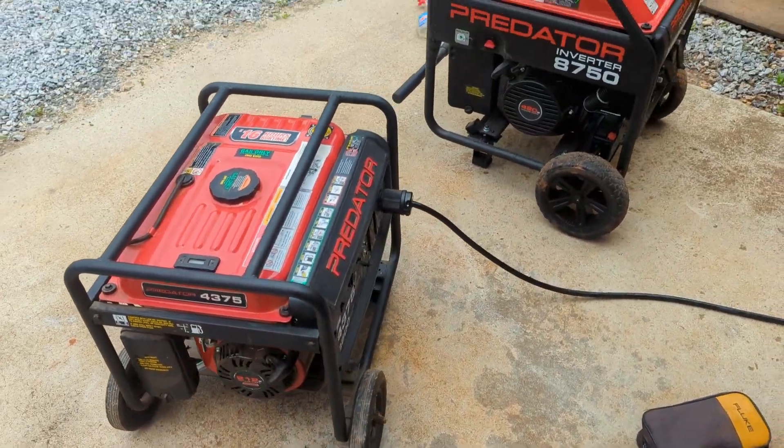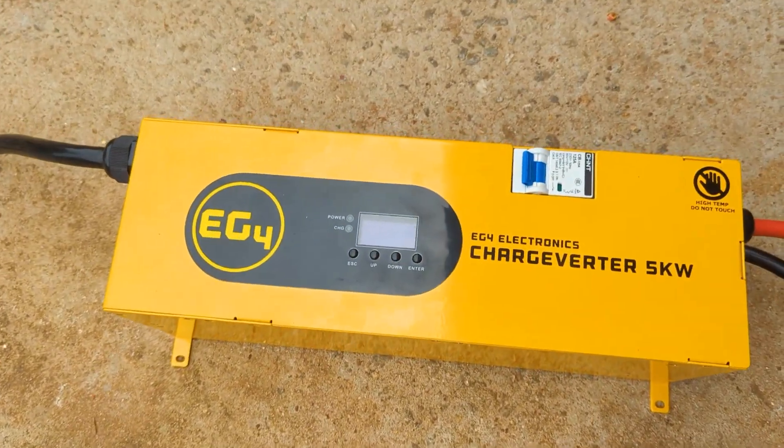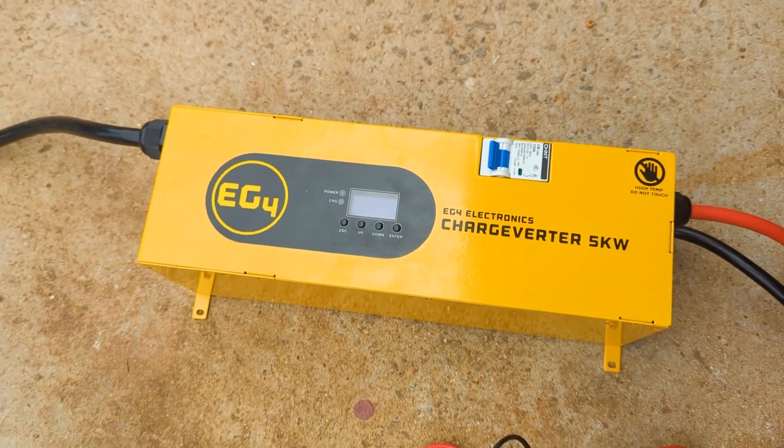Engineer 775 doing a little experiment today with a new product called a charge inverter. You might have seen these — they're great, again from EG4. It's a 5 kilowatt charge inverter.